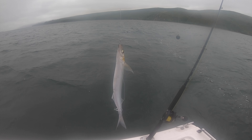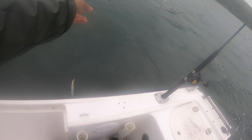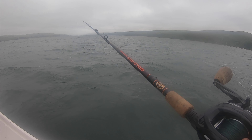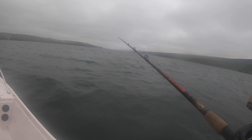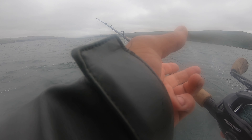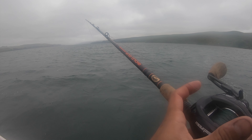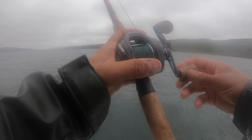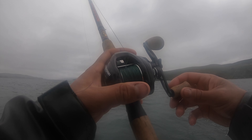I got a live jack smelt on, I'm gonna drop it to the bottom here and see if we can catch a halibut. It's pretty deep, like 50 feet here. Let's see what we got - got two jack smelt on. Now we wait.